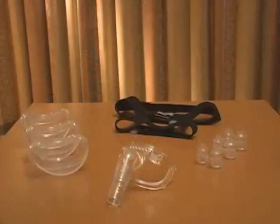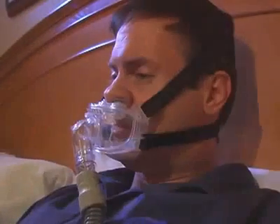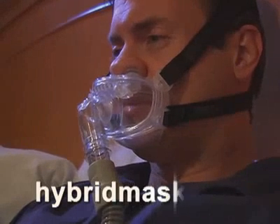If you are unable to resolve leaks, you may need to try one of the alternative nasal pillow or oral cushion sizes included in your hybrid interface package. For more detailed fitting instructions, please reference the hybrid fitting tips video located on this CD and on our website.